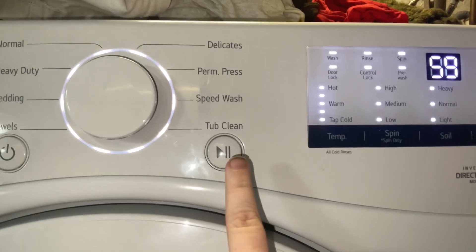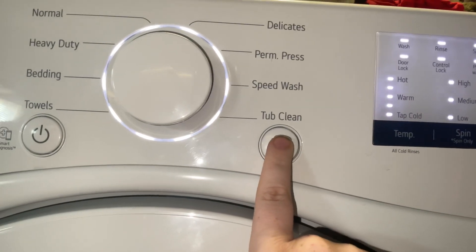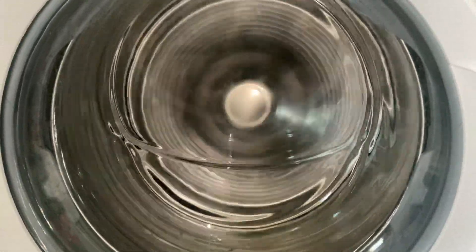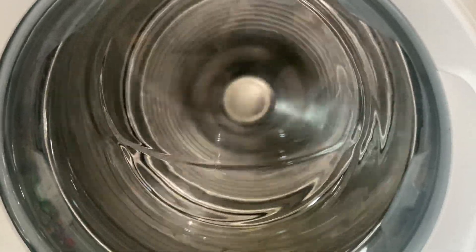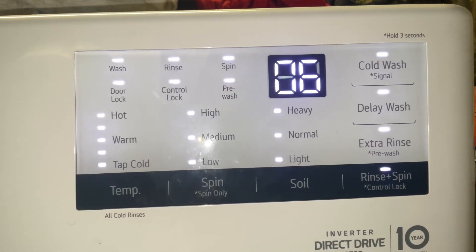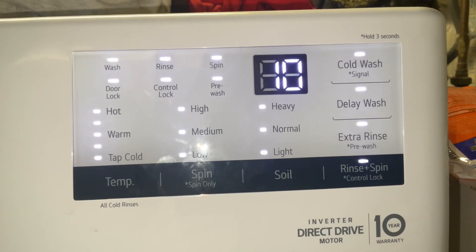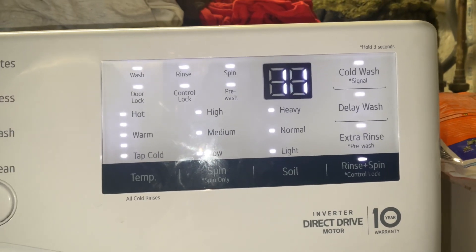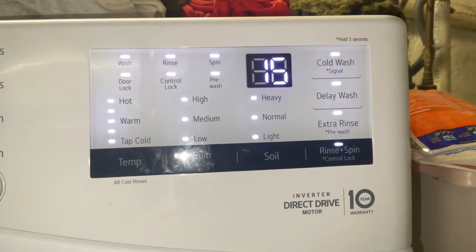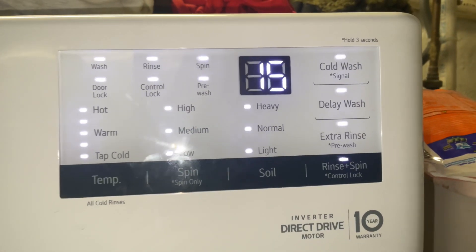Hitting the button again will go to high spin speed. And that's the max right there — I think that's around 1500 RPMs.